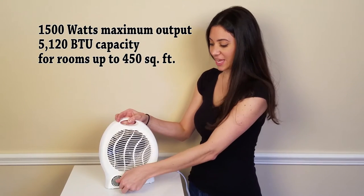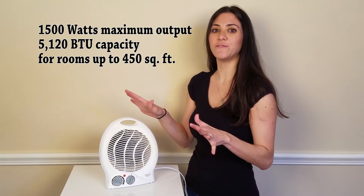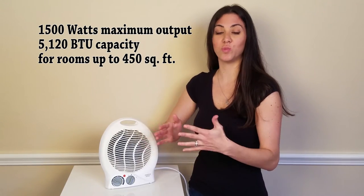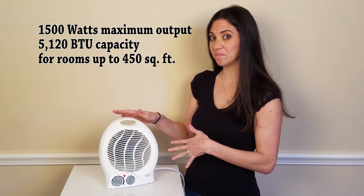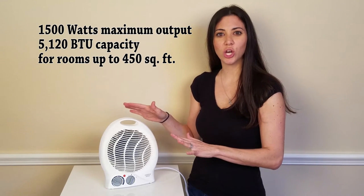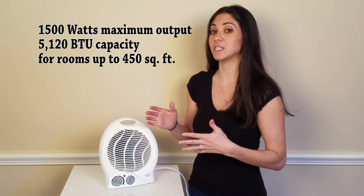As for functioning, it's nice that when you turn the heater on, you instantly feel a rush of heat — it doesn't take a lot of time to warm you up. As you can hear, the noise level is pretty low and dull, which is an important feature, especially if you're using this in a small office space.